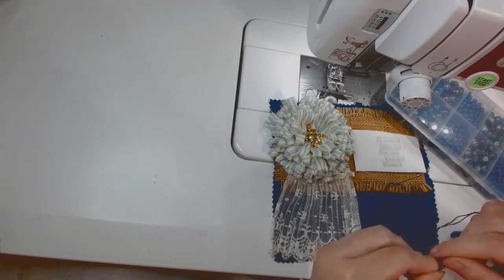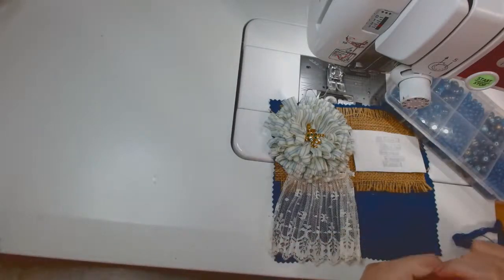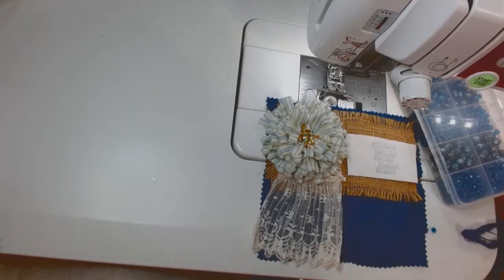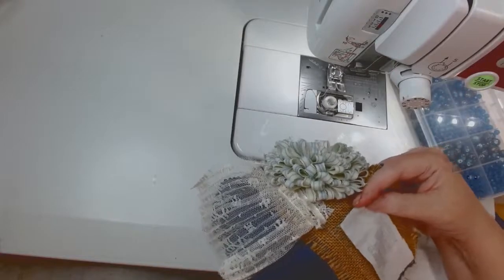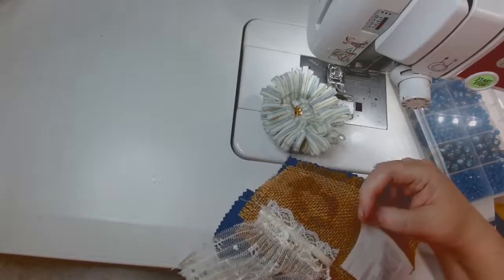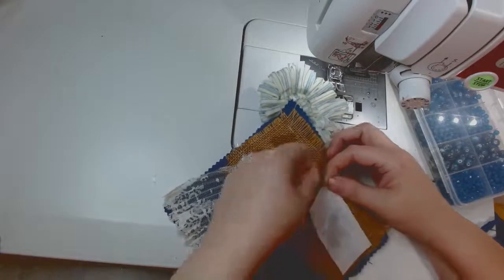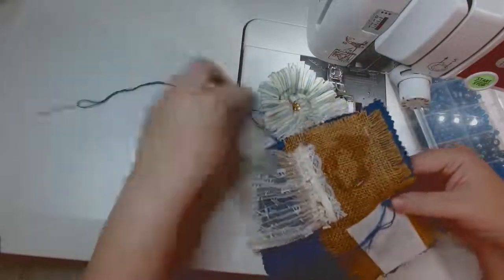When I use this floss I always double over the thread and knot it together at the bottom, because when it comes time to tie it off, it ties off too far up and there's a dangling thread and I just can't stand that. I started thinking I may have to get out my needle threader even though it was a large eye because it was kind of split a little. Here I'm knotting the bottom. I want to put French knots in the four corners and do a running stitch in between them all the way around.